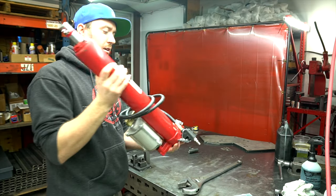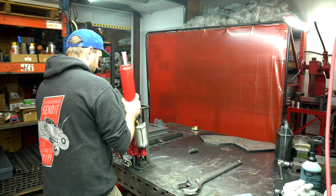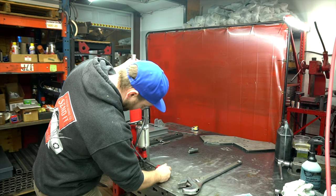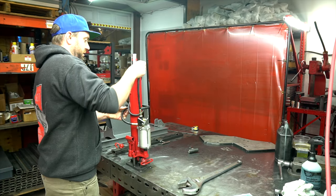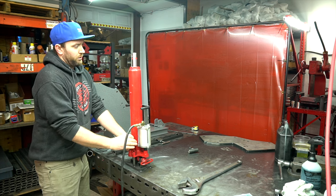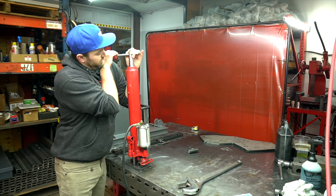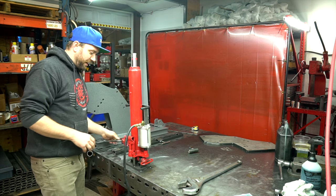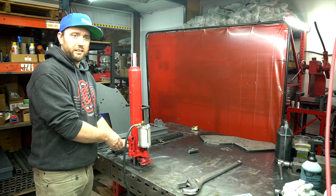This is our standard Ram that we sell, and this one has a common problem where it's not holding pressure. It'll pump up, but when you put pressure on it, it'll retract. We're going to fix that today and also fix a common problem where the release knob is commonly leaking.